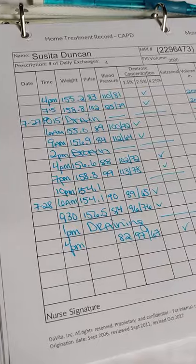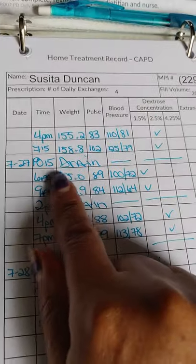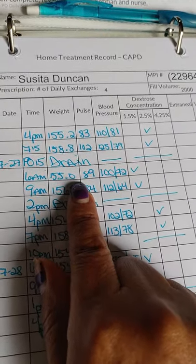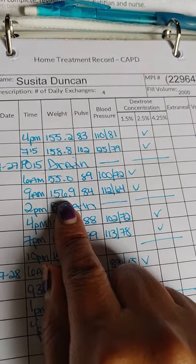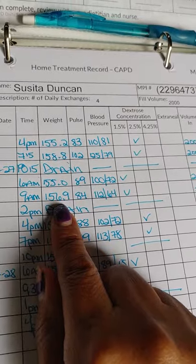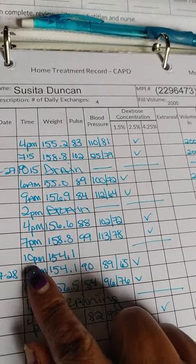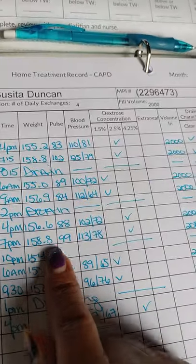This is your chart that you do every day. Every day I log in the times — like yesterday I drained, and at 6 a.m. that's what I weighed with no solution in me. The next one I weighed at 158.9, but I take off 2 pounds because I have 2 pounds of dextrose in me. That's why the weight looks like that. Then I'm draining and doing another time. That's how I keep track. If my weight were to really go down, that would flag me that something's up, and same if it goes up.